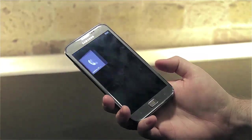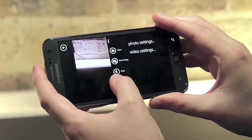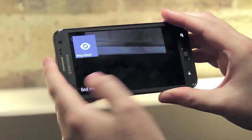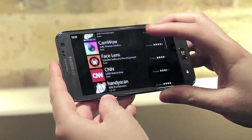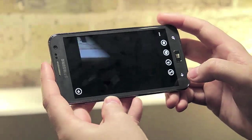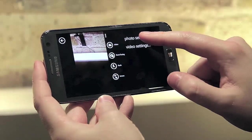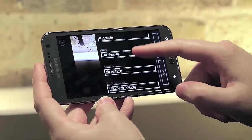Moving over to the camera on the Ative S, it appears to be the same 8 megapixel one that's available on the Galaxy S3. Despite Microsoft's new lenses feature, Samsung hasn't opted to create its own software here and the options for shooting photos are fairly basic — there's no panorama, no burst mode, or any other similar options that could be found on rival Windows phones.